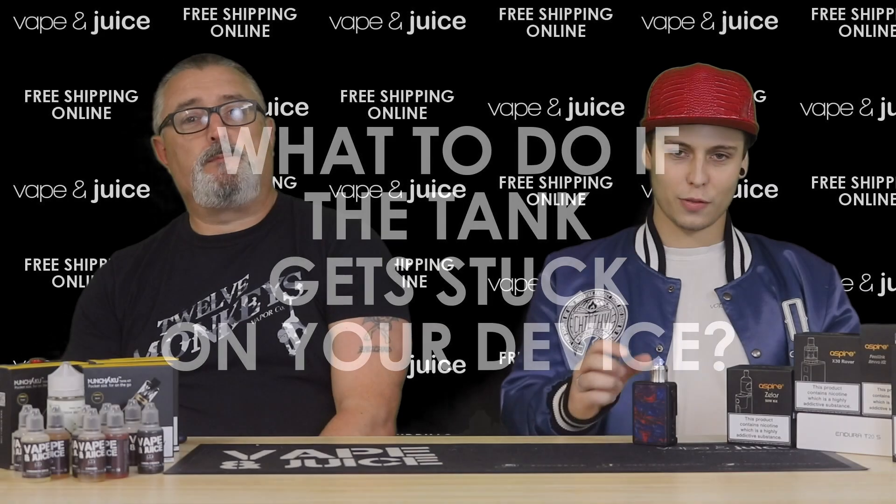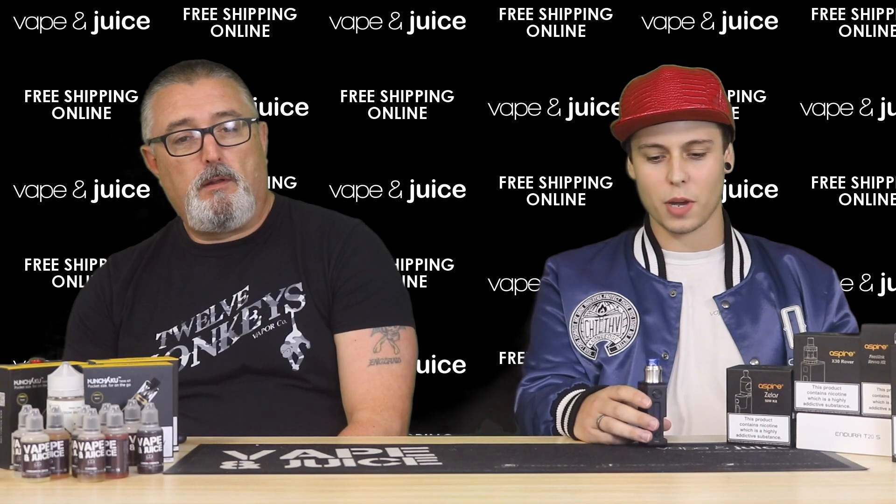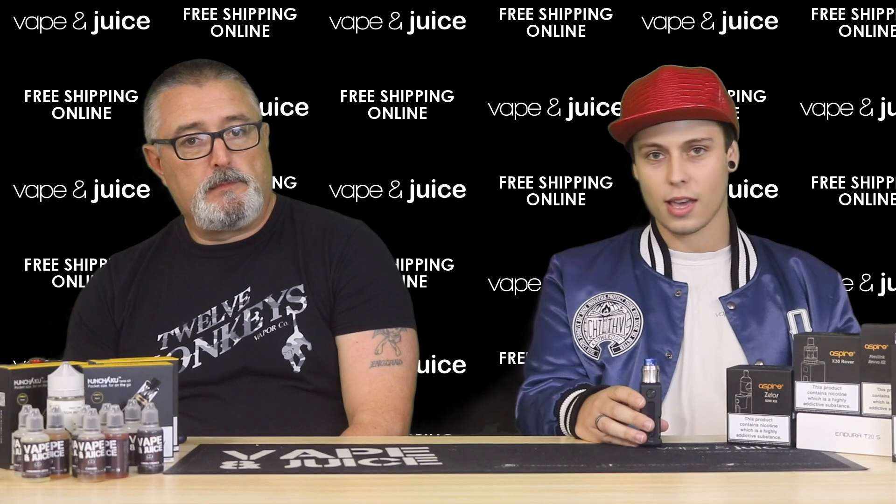If you get your tank stuck on your device, it's a common fault but very easy to fix. With some sub-ohm tanks you can fit a pair of scissors into the airflow and use that as leverage to pull it off. Also make sure your tank isn't hot when you're removing it, as metal expands with heat.